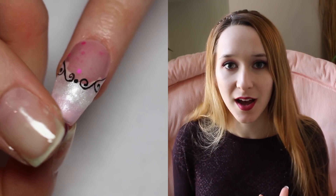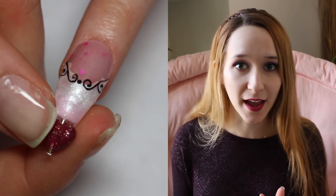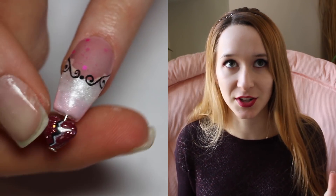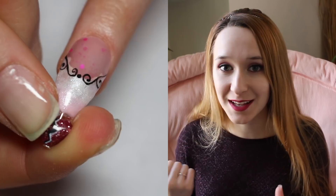I'm also going to be doing a little review of a couple new colors from Madame Glam that I absolutely love, especially that really pearly pink one. It is just gorgeous, so I'll be showing you those as well.